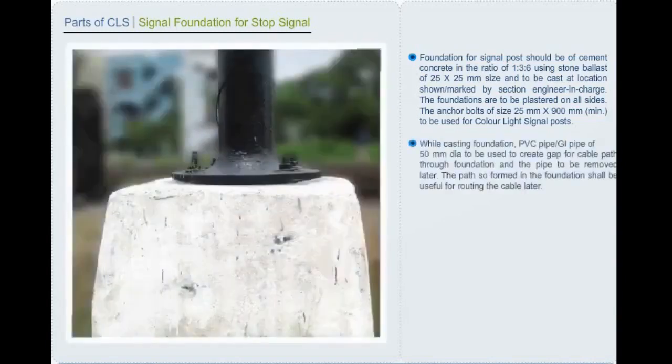Foundation for signal post should be of cement concrete in the ratio of 1:3:6 using stone ballasts of 25×25 mm size. The anchor bolts of size 25 mm by 900 mm minimum are to be used for color light signal posts. While casting the foundation, PVC pipe or GI pipe of 50 mm diameter is to be used to create a gap for cable path through the foundation, and the pipe is to be removed later.